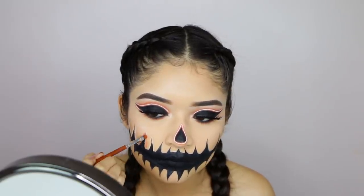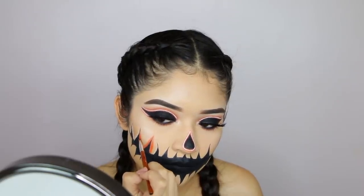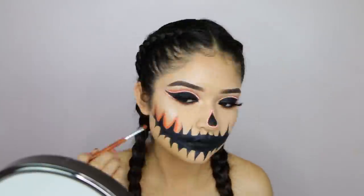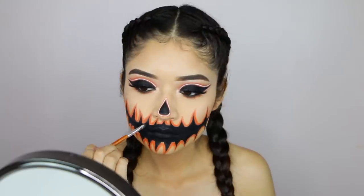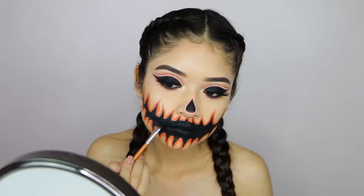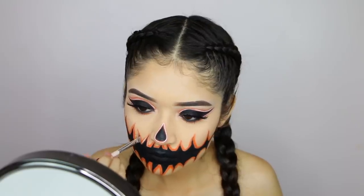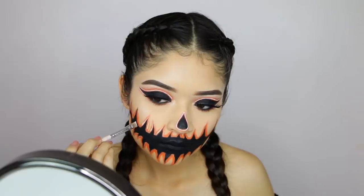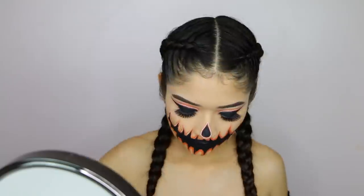I basically did the same exact steps again: applied concealer, set it with orange, applied concealer again, set it with orange, then the white line. I did skip the first concealer layer on the second half of my face since it was already tacky — I just used that tackiness to apply the orange color, and it worked. Then I applied concealer a second time all over the face and teeth.